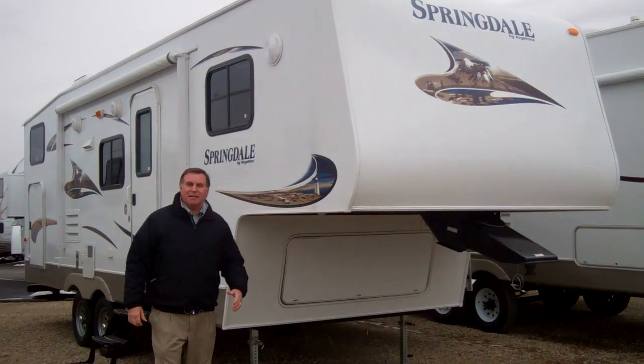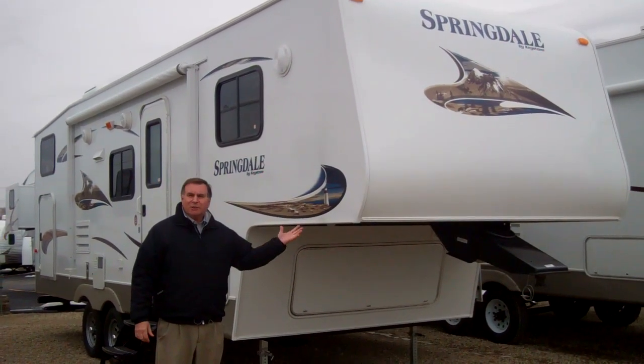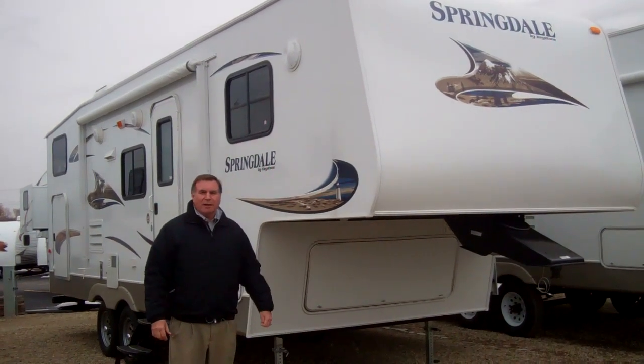Hi, Jim Snyder here from American RV. Today I'd like to talk to you a little bit about the 249 Springdale. It's a half-ton towable fifth wheel and it's a bunkhouse for young families.